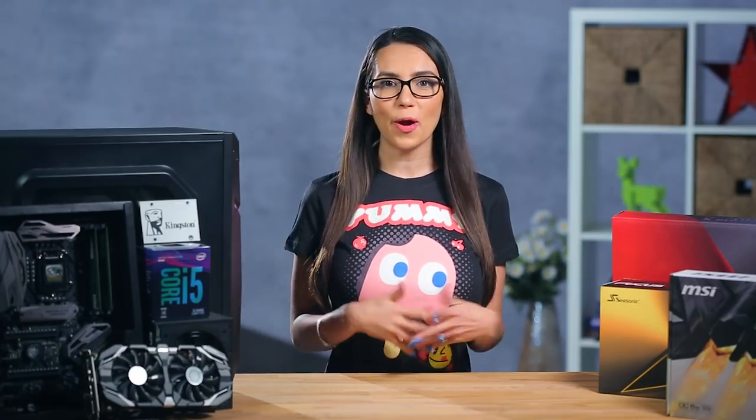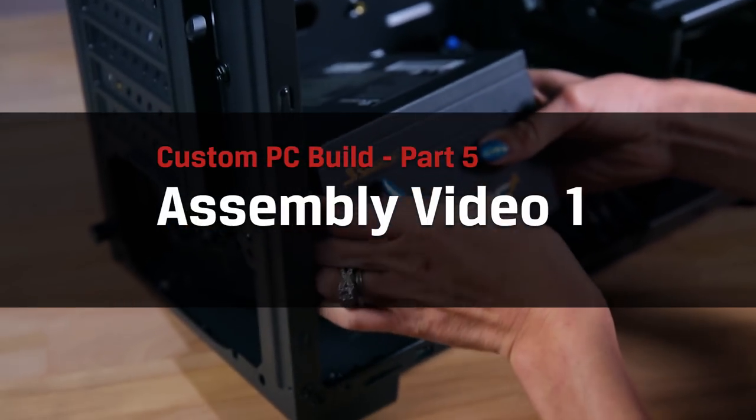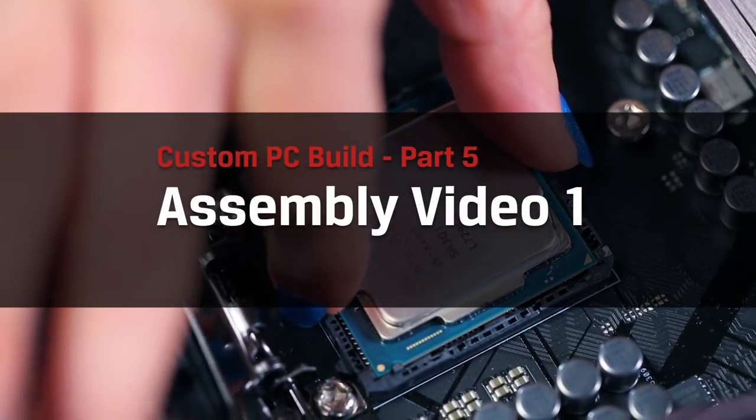Hello everyone and welcome to DIY in 5. My name's Trisha Hershberger and today's episode is part of our Build Your Own PC series and the first of a two-parter: actually assembling your custom rig.